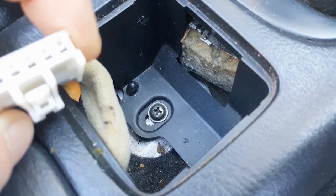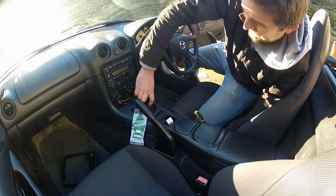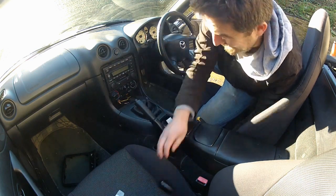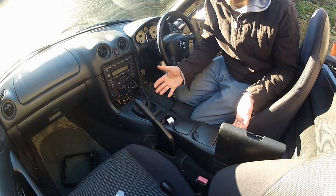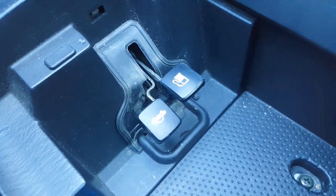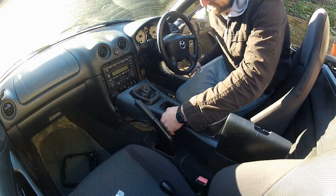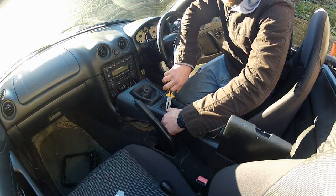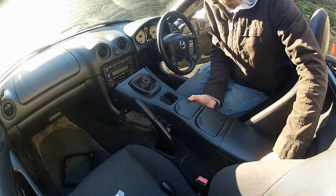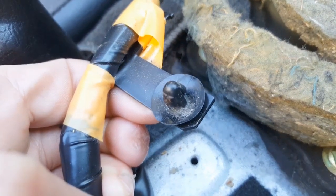There we go — we now have access to the final screw. Gear knob off — magic tree optional extra. To lift the center console out it needs sliding up and forwards, making sure it clears the release levers for the boot and the filler cap. There's an annoying little clip for the switch harness as well — you need a pair of long nose pliers to get that out. And she's out — that was the clip I was talking about.